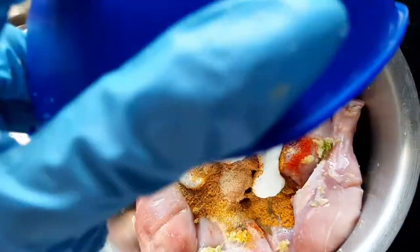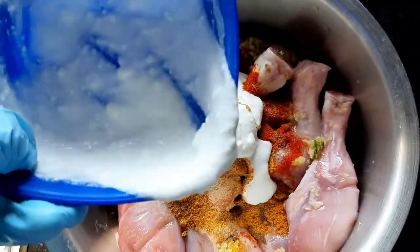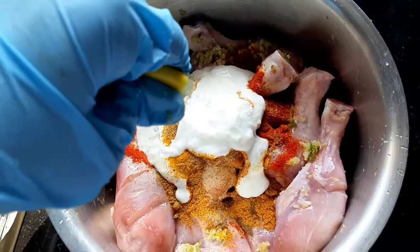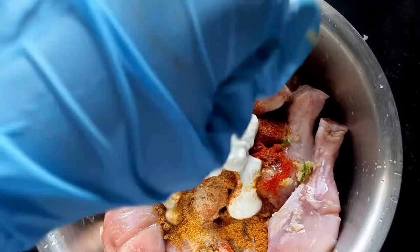Then of course, the plain yogurt, and then some lemon juice — freshly squeezed lemon. I use one.